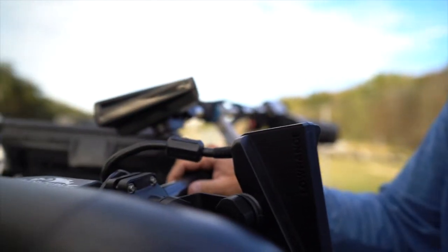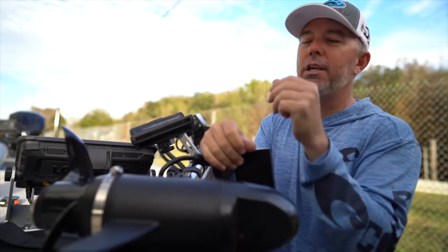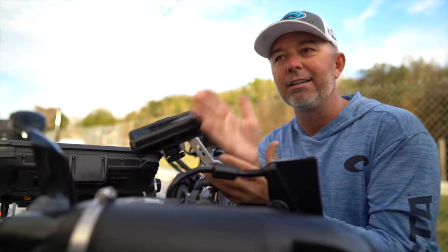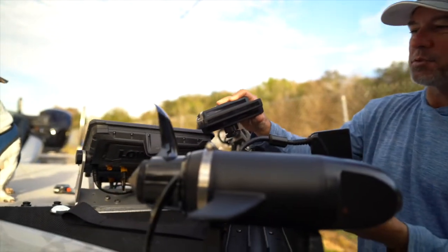I'm running the second Active Target on the trolling motor shaft in scout mode, which gives me a more horizontal image of what's going on around me. So if I see a key stump or a key patch of grass, I can then pan my turret over there and actually see if a fish is there and ready to bite.